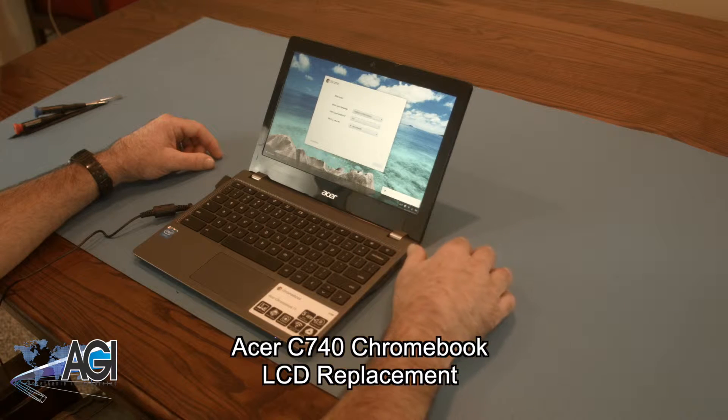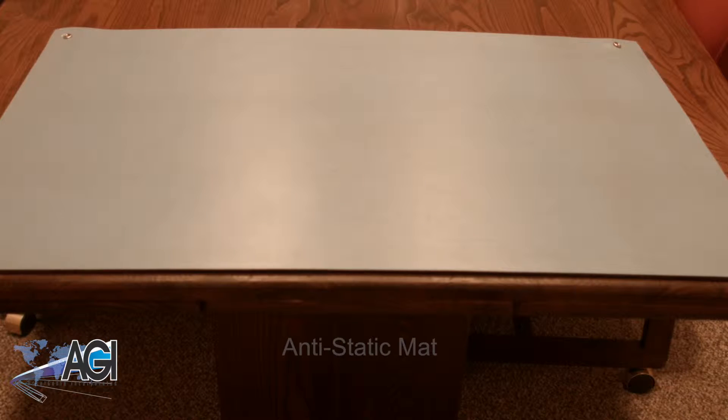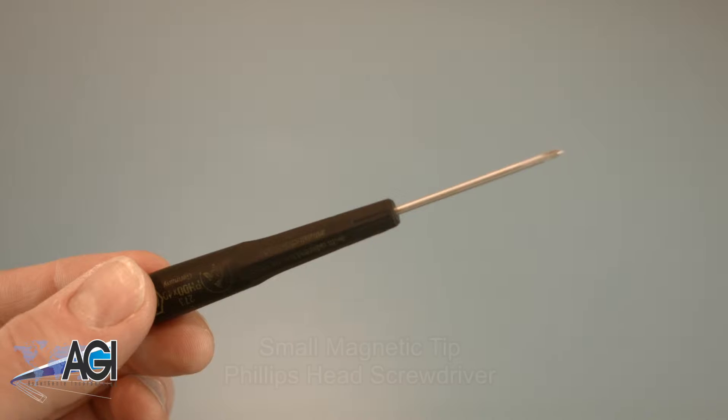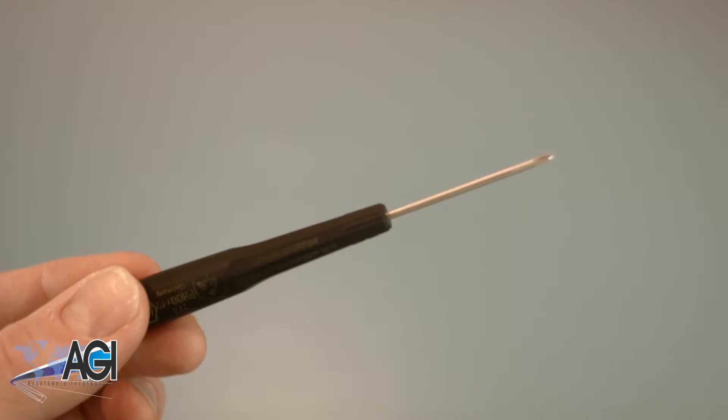First, you will need a few tools. An anti-static mat is recommended to avoid electrostatic discharge, which can damage electronic parts. A small, magnetic-tip Phillips-head screwdriver will be necessary for this replacement.